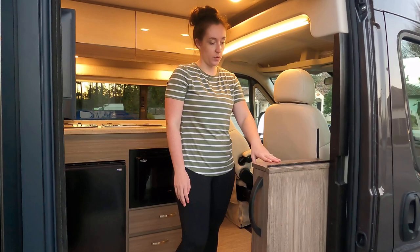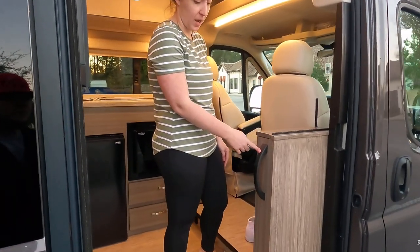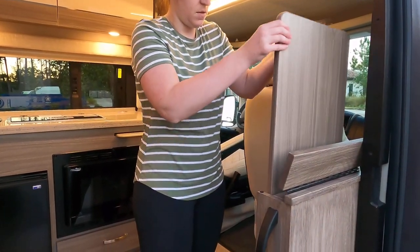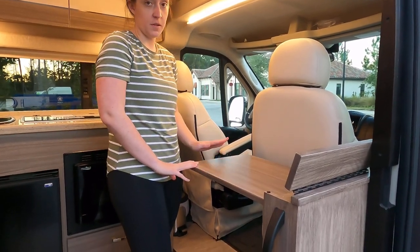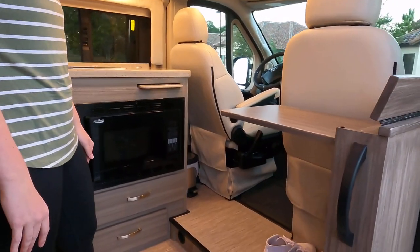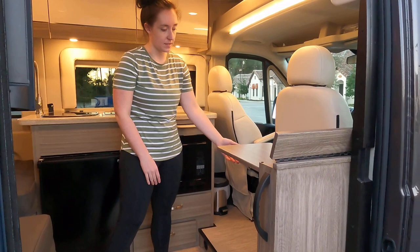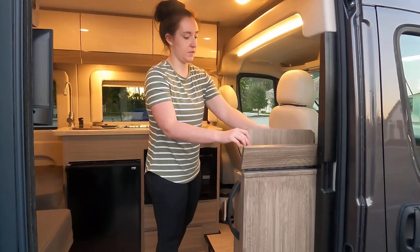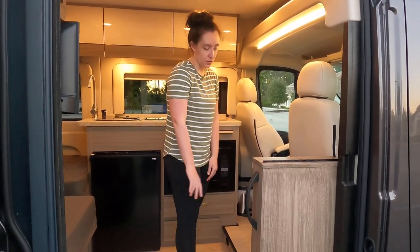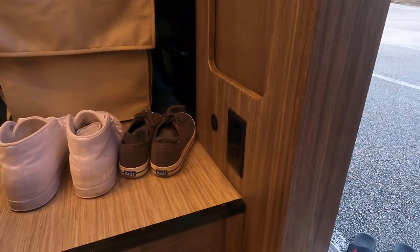A lot of people are wondering about this thing on the edge of the van. Not only is it a grab handle for getting in, but it opens at the top, pulls right out, and you have an awesome little fold-out workspace. The passenger seat also swivels all the way around so you can use it to eat, work, whatever you need. When done, it just lifts and stores right back in. There are also two more outlets and two USB chargers right there for charging your computer or devices.